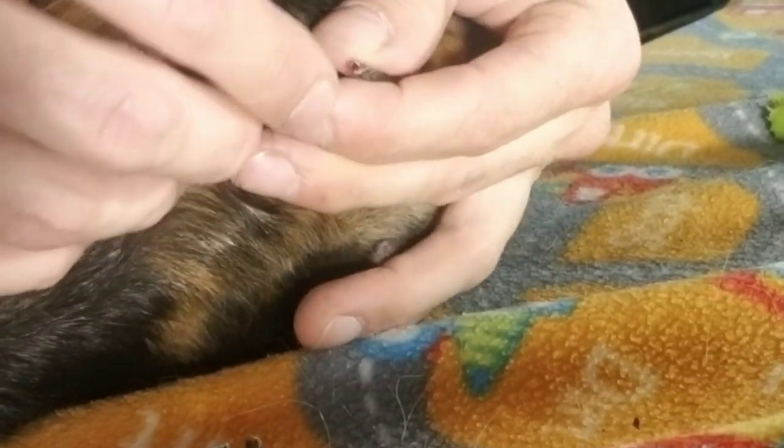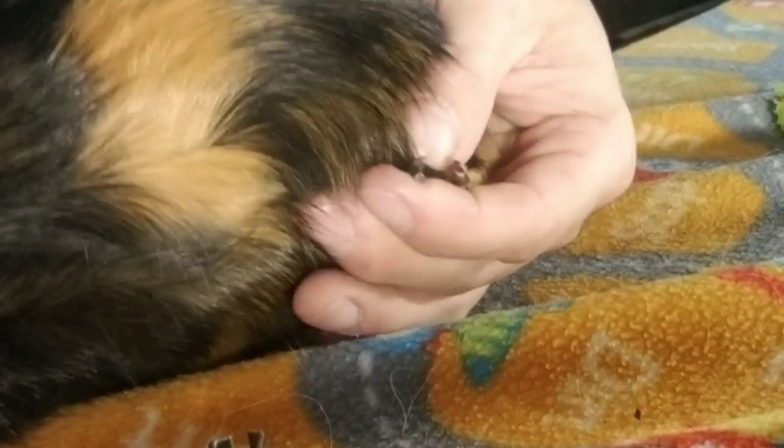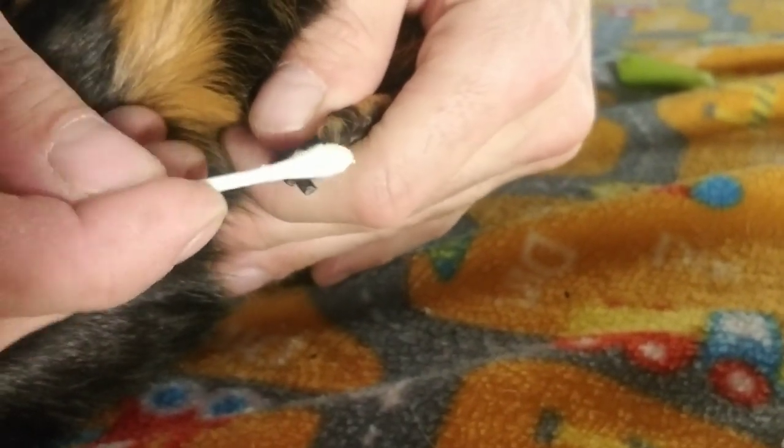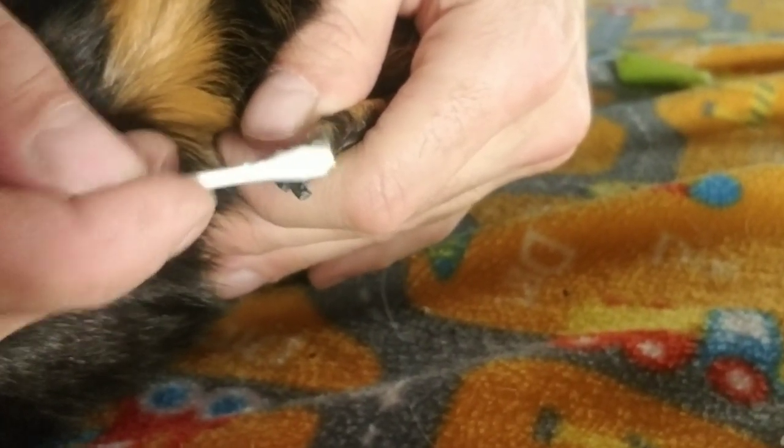Oh, you see this first one is bleeding a teeny tiny bit - can you see that? He didn't even cry with that one. Okay so we just take a little of this styptic powder, put it right there like that, and that's it. That's all you would need to do.